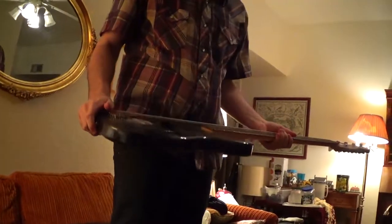Why is he so bland? Well, now it's an acoustic bass, right? Yeah. See, there's the hollow inside.